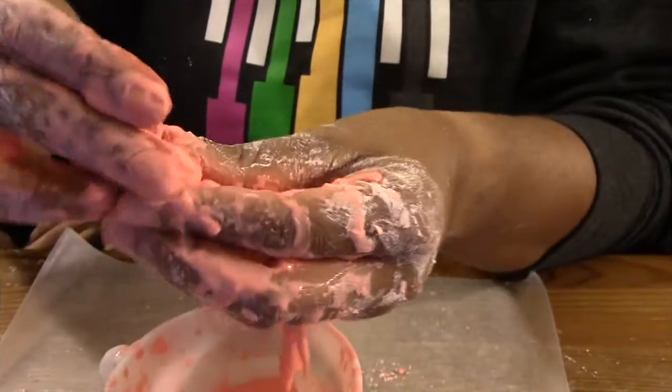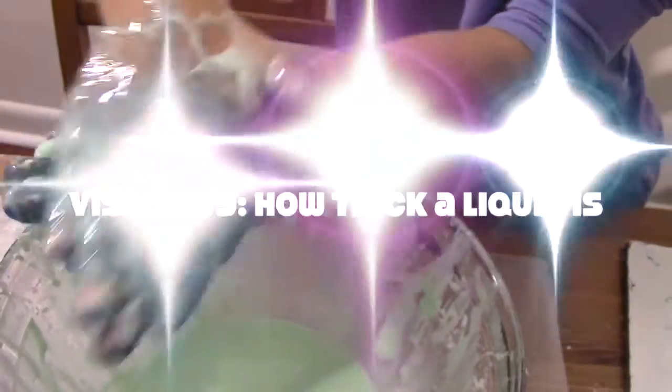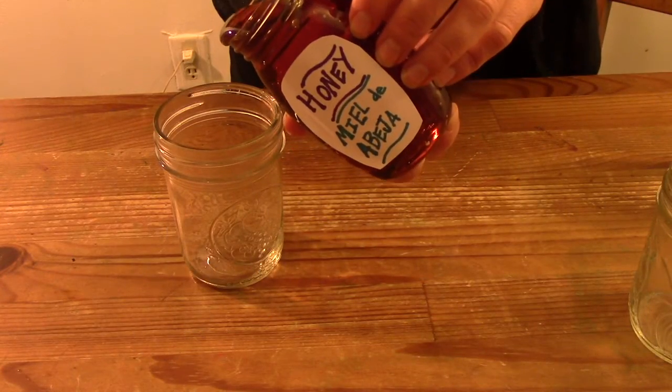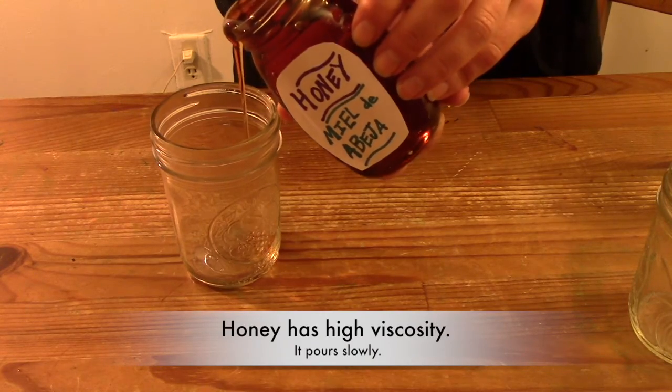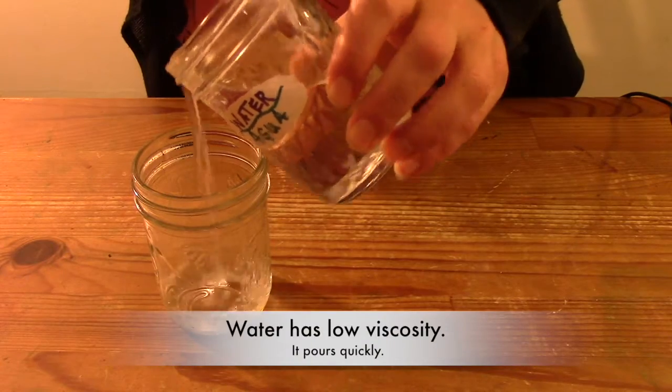We advise not doing it in carpeted areas. So how can it be both a solid and a liquid? All fluids have a property known as viscosity, which describes how thick they are. For example, honey has high viscosity, which we can see when it pours — it pours really slowly. While water has low viscosity, as it pours really quickly.